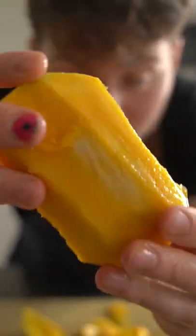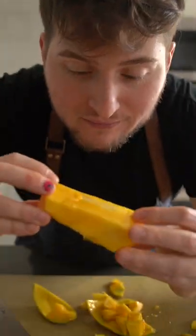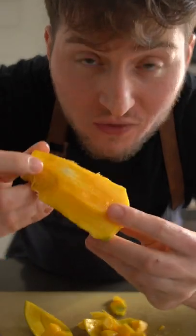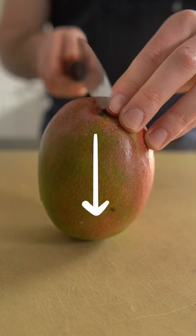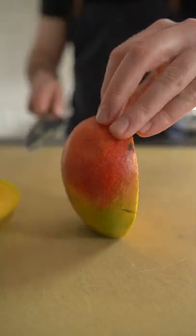No matter which way you decide to cut your mango, don't forget about the best part — the pit. Or as I like to call it, the mango rib. Fat side, thin side. Pit's in the middle, runs down like this. There are a lot of ways to do this; I'm going to show you two.